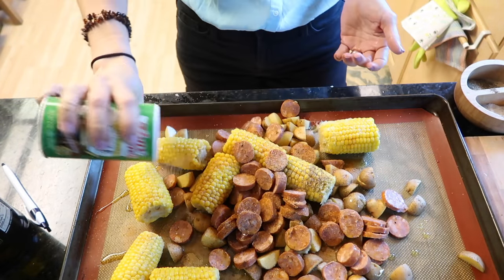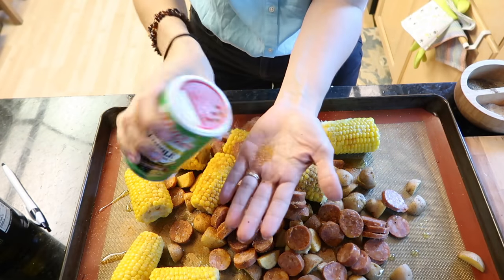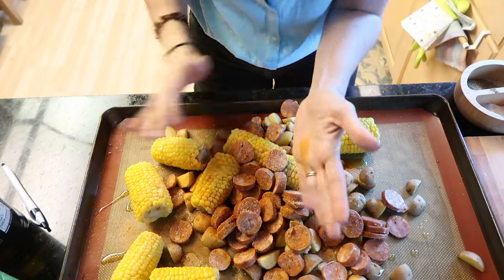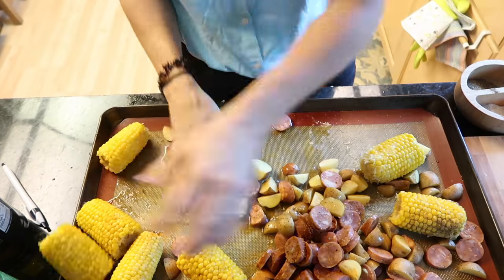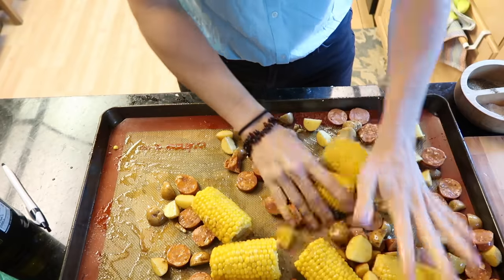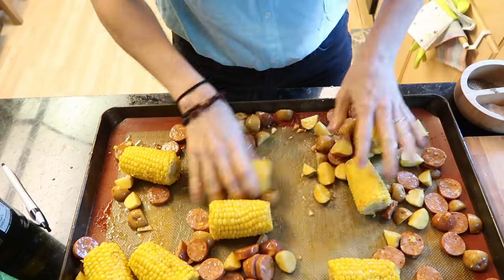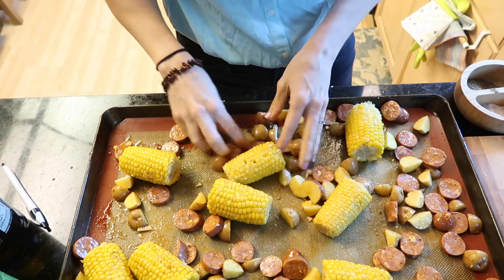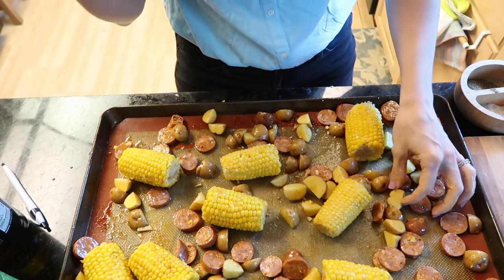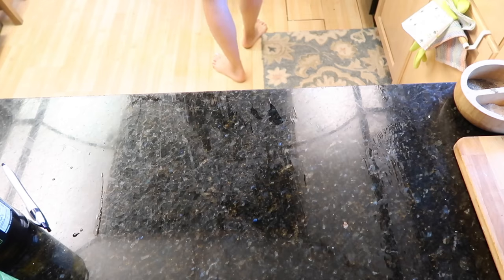I don't really know what's so great about this stuff but I just use it — that's what the recipe says. Give everything a good mix with your hands, then throw it into the oven. I feel like I should add another vegetable but that's all it said to add. Into the oven for 25 minutes.